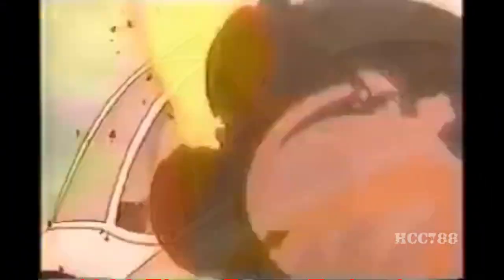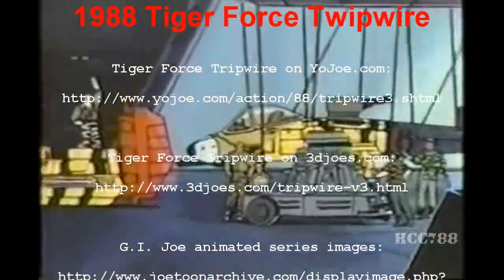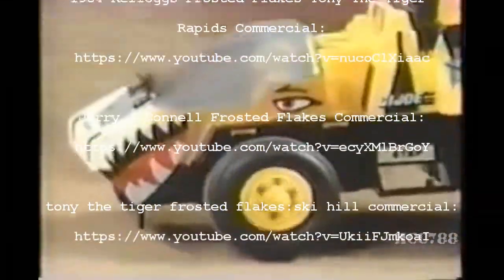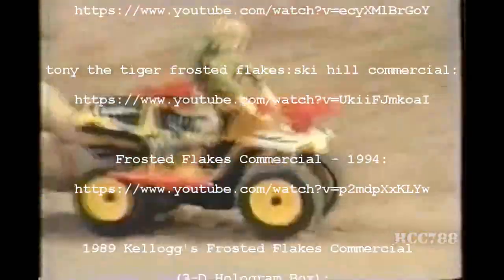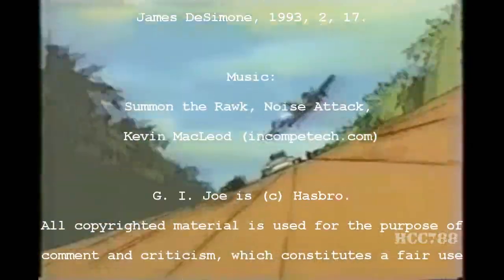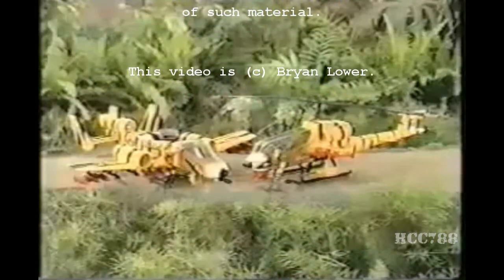G.I. Joe is back! We'll stop Cobra with Tiger Force — the roughest, toughest Joe Force ever! Get those captured Cobra vehicles repainted and re-armed! They're part of Tiger Force now! Tiger Force, showing the colors yellow and black, hungry to fight and ready to attack! Nobody messes with G.I. Joe! Tiger Force, attack! Tiger Force — vehicles and figures sold separately.